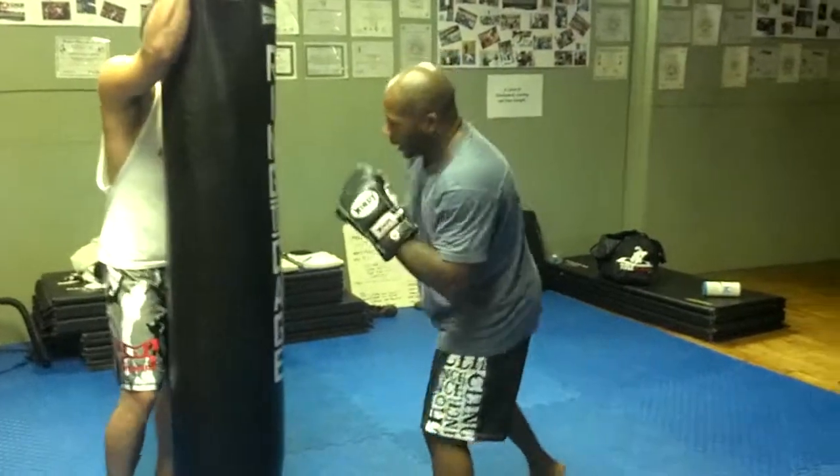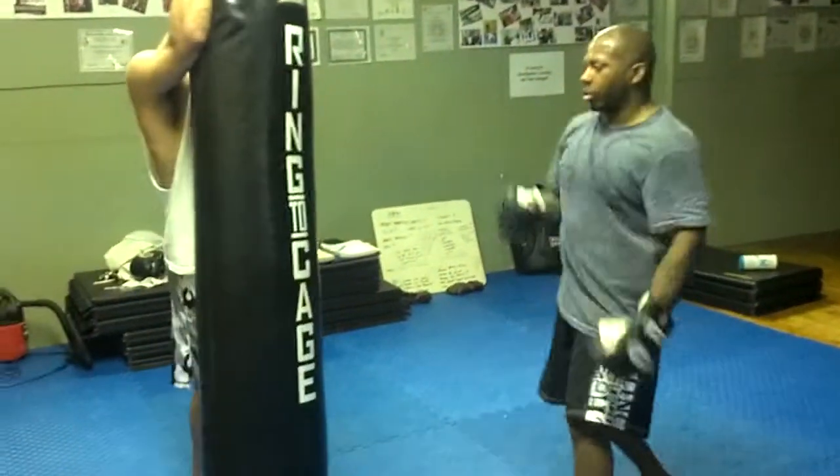If I do it off the front hand, it's uppercut, then hook, then cross.